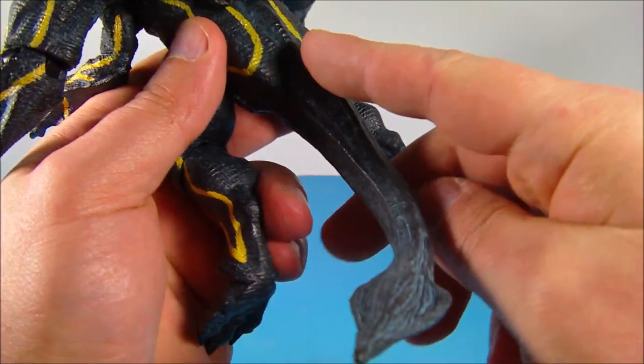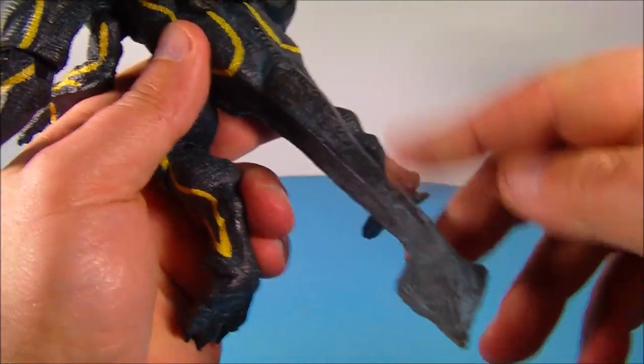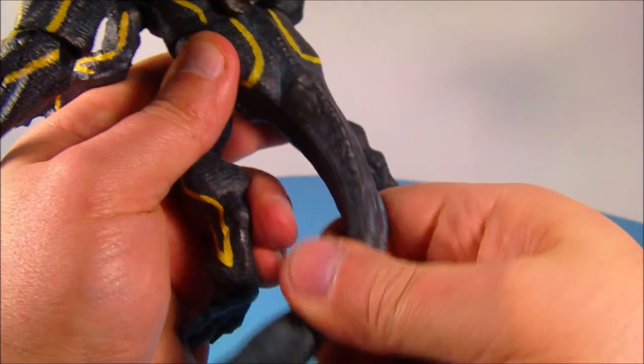Another really cool feature about this figure is the tail. It's made of soft plastic like rubber, and inside there's a metal wire, so you can pose this all over the place — turn it up like that, lay it down, point it out, straighten it out. That's just wicked.